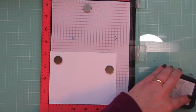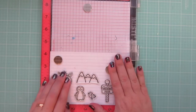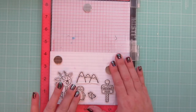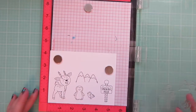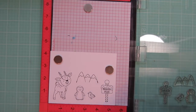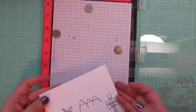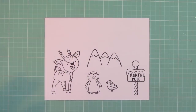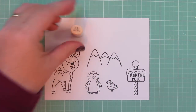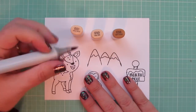Hey friends, it's Christy. Welcome to day 14 of my 2018 holiday card series. Today I'm going to be making a card using some Neat and Tangled stamp sets. I'm using Oh Dear, Santa's Wonderland, Berry Mary, and Get Yeti. I've stamped my images out on some Copic-friendly cardstock with Memento Tuxedo Black ink, and I'm going to be coloring with my Copic markers today.